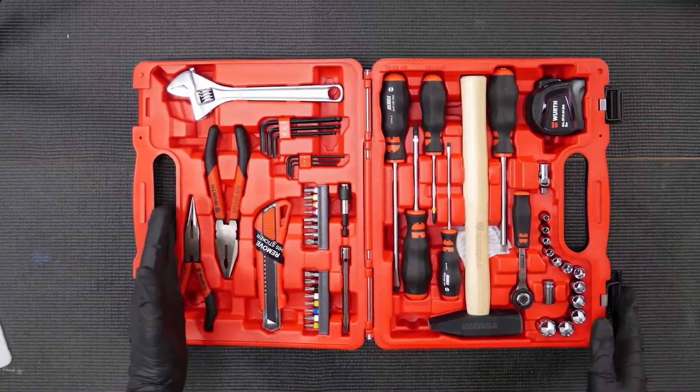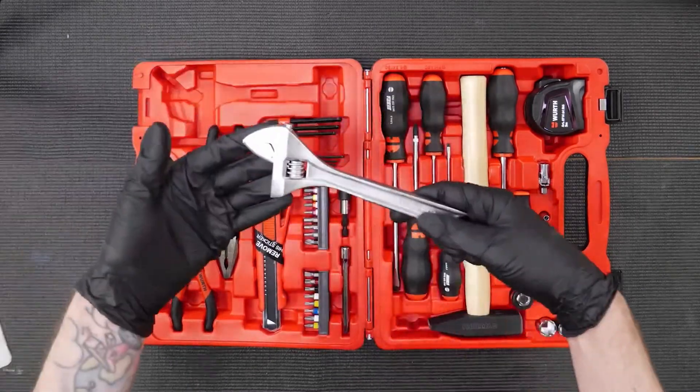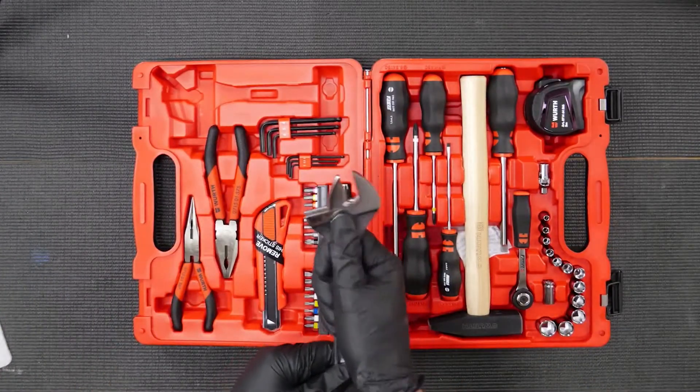Working from left to right, we start off with an 8-inch combination wrench — full metal adjustable slide — and that will go all the way out to 30mm, which is very useful.